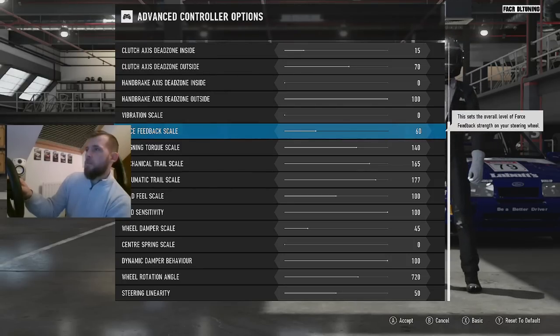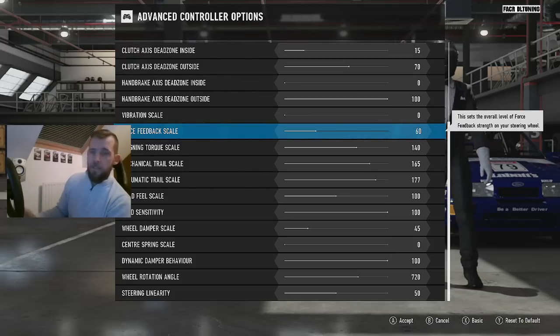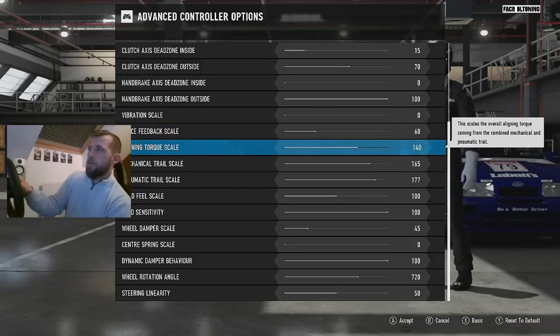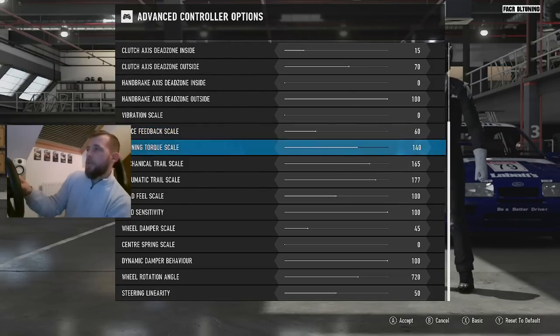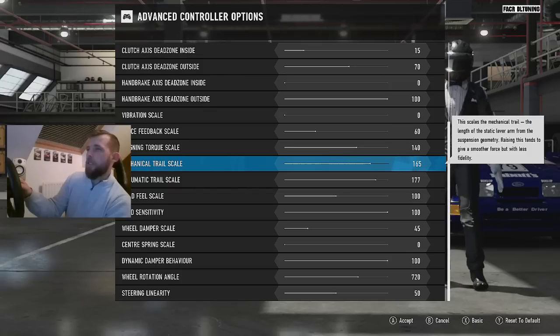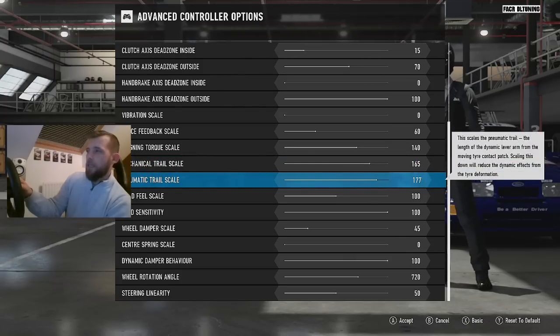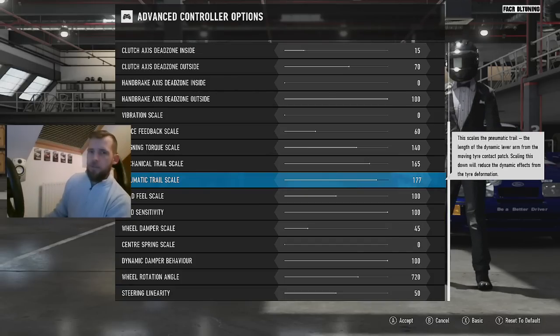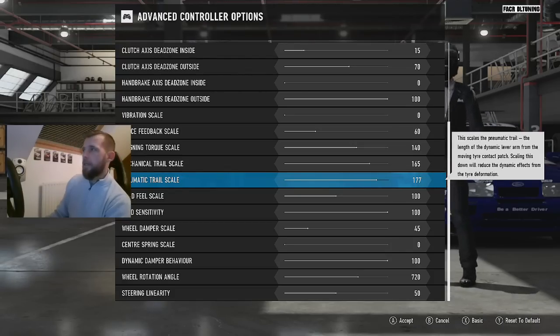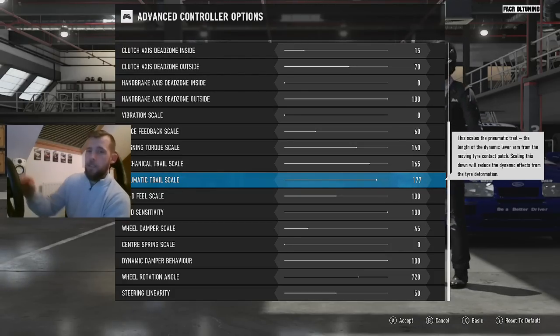Force feedback — this is where some of the new bits do make some influence to what figures I'm using. I've got force feedback at 60. You could come up with very different numbers and probably still get a similar feeling — don't take these as gospel, this is just what I'm using. Force feedback at 60, aligning torque at 140, mechanical trail at 165, and pneumatic trail at 177. These are probably different to my previous video, but I've just been constantly tweaking and this feels quite a neutral setup.